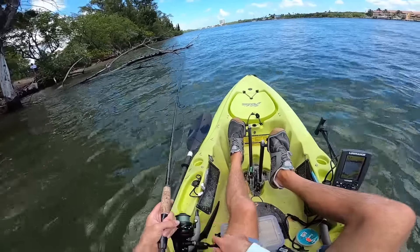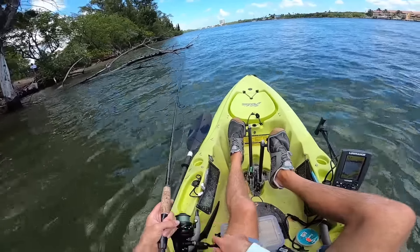We just fished about 40 minutes along the main intracoastal further north and now we're finally here at the cut that goes to the salt pond. What's pretty cool about this area is that there are no combustion or motorized engines allowed in here, so it's going to be much more secluded, and maybe because of that there'll be some bigger fish hanging out.